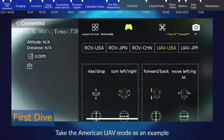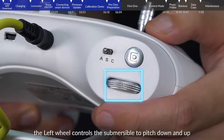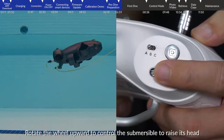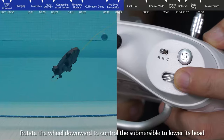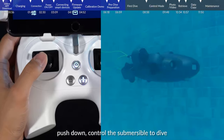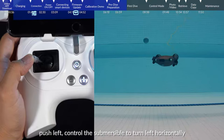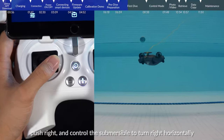First dive — American UAV mode as an example: When the submersible is in mode A, the left wheel controls pitch — rotate the wheel upward to raise the head, rotate downward to lower it. Push the left stick up to float up, push down to dive, push left to turn left horizontally, and push right to turn right horizontally.